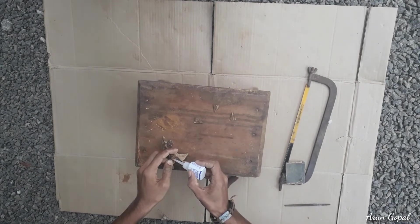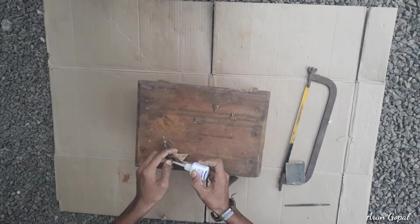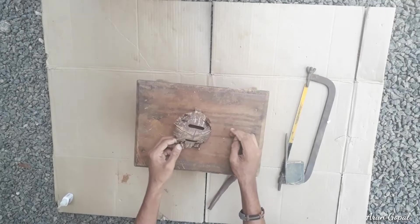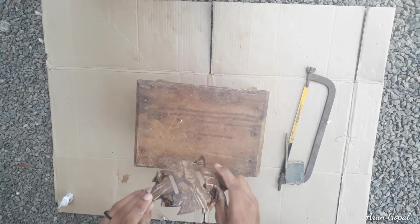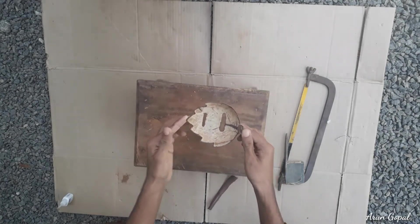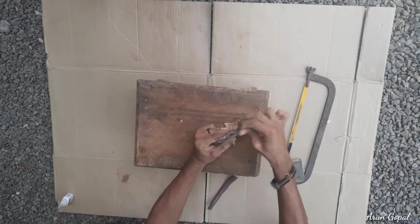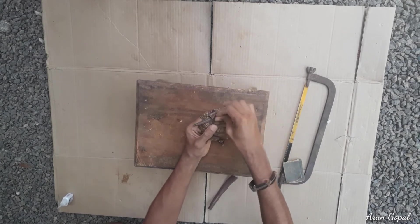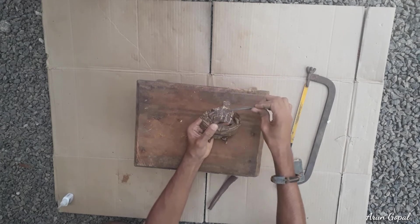This is what we are going to do now. We are going to take a look at this. Now we are going to take a look at this. This is how we will make the shape of the Aram. I will paint the Aram.